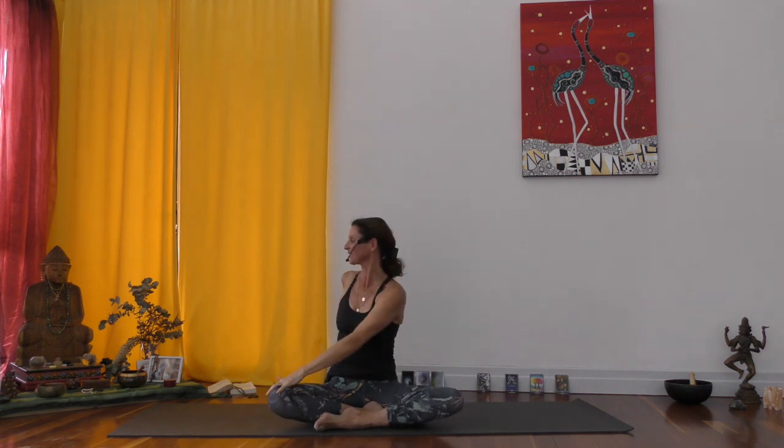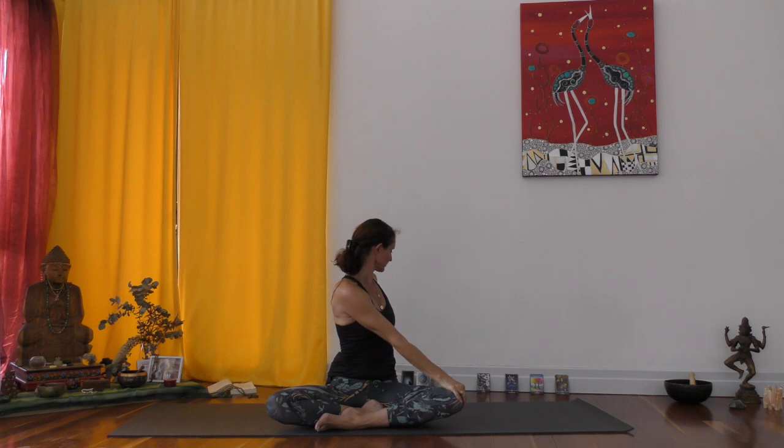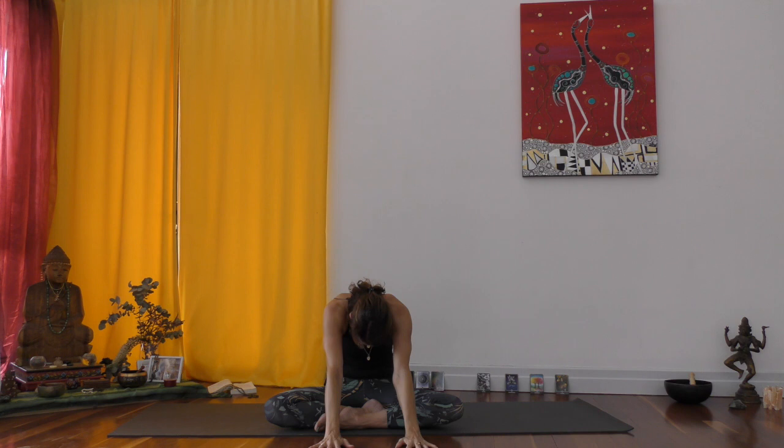Inhale, lift your hands up. Exhale, twist it over to the right side. Inhale, lift your hands up. Exhale, cross it over to the left side. Gently pull with your right hand onto your left knee to intensify. Inhale coming up, both hands up. On the exhalation, hands out in front — just round your spine, let your head hang down, push the belly button in the direction of the wall behind you.